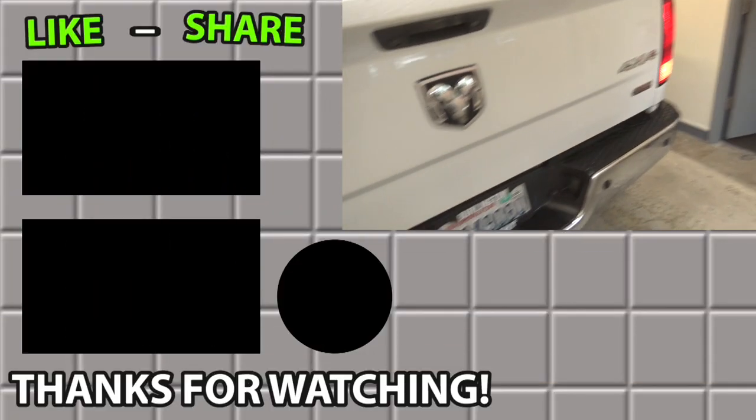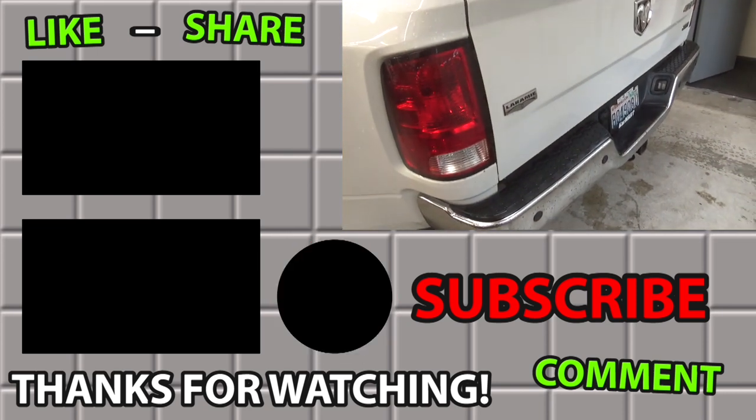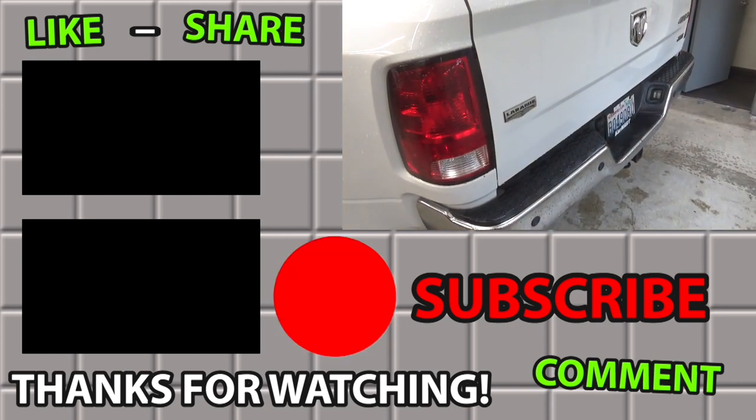Anyway, the codes are cleared. It's working now. Go figure — four bad sensors all at the same time. See you next time. Bye, thank you.